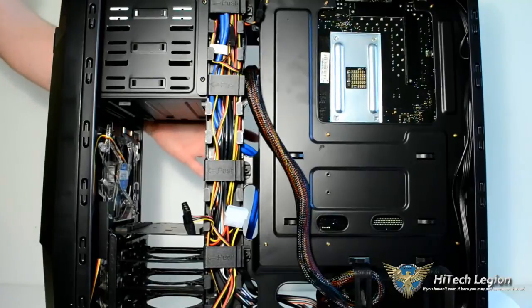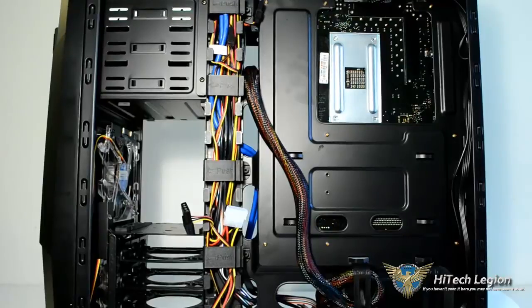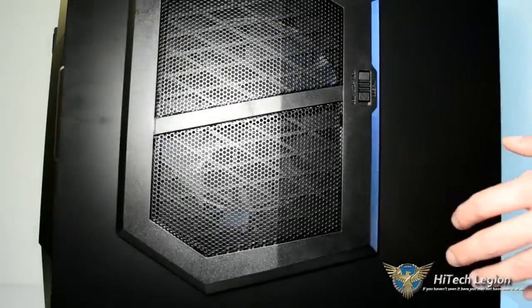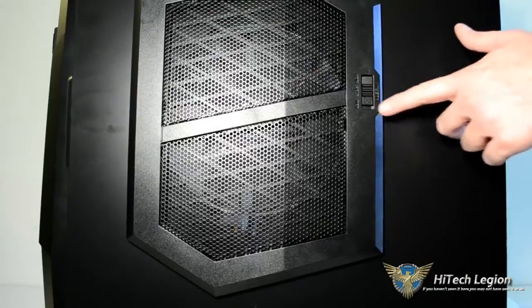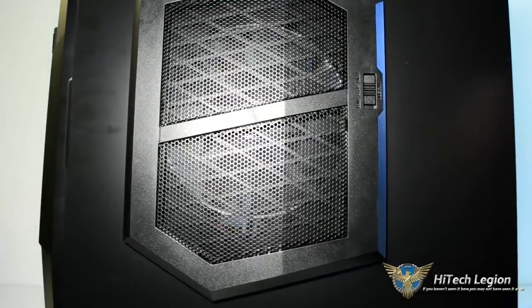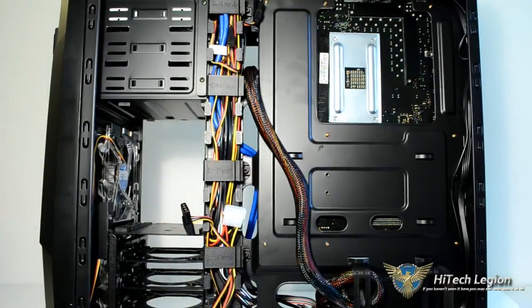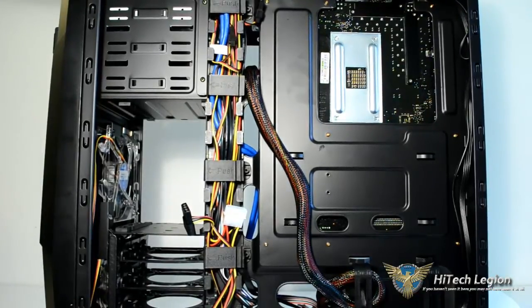The side panel itself has that huge 200mm fan with its own switch and its own speed control. That's pretty nice. You'll be able to turn all your fans down during idle times or simple browsing, and then crank them up for gaming to optimize temperatures.